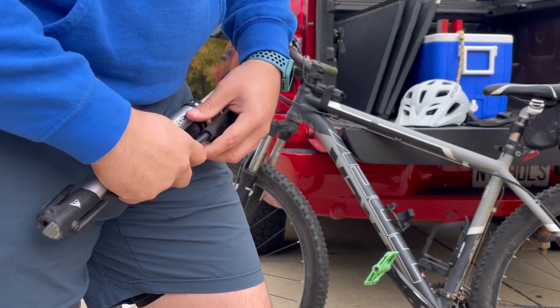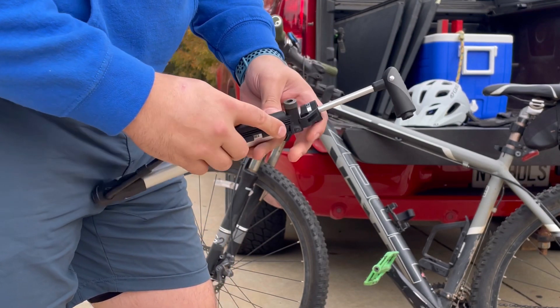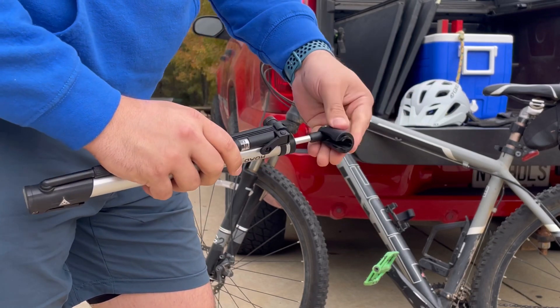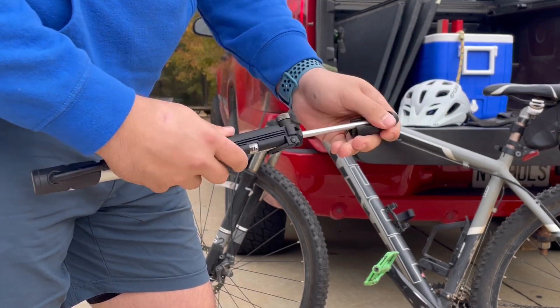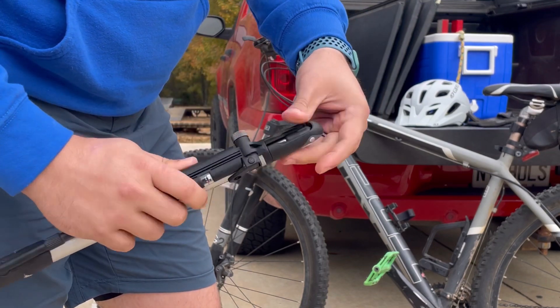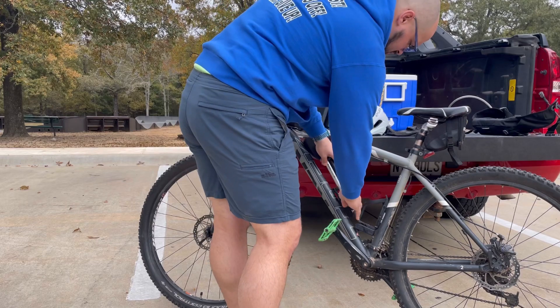You do get a pretty good arm pump with this, so be prepared for your arms to be on fire a little bit from pumping up the tires. It collapses down and is very compact — it's a great small compact air pump.